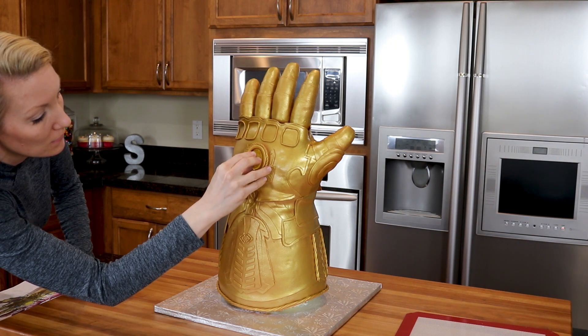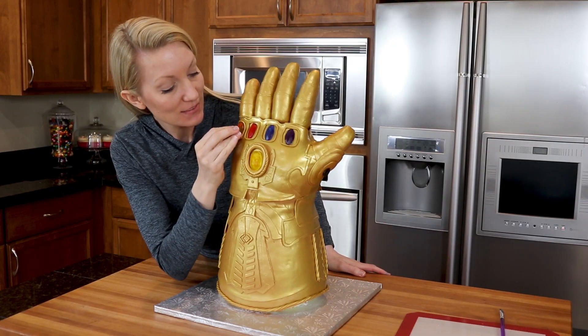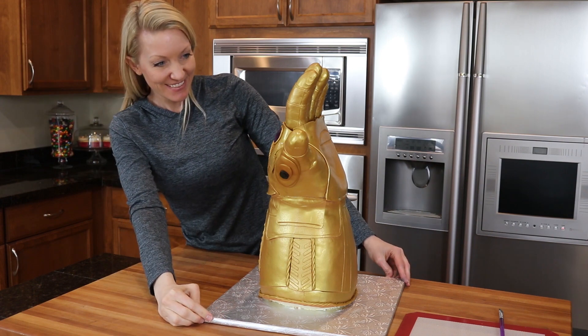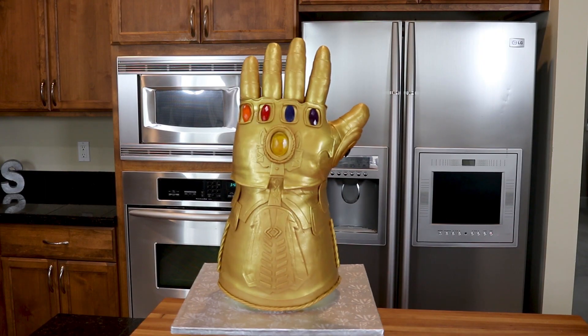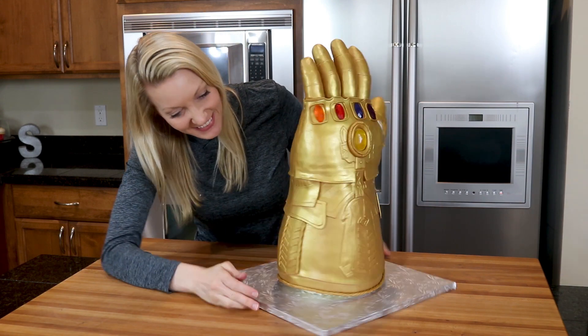Let's put it all together. I'm attaching the gems with a little brush of edible glue. All finished! Thank you so much for watching. I hope you enjoyed it and learned a little bit about making your own infinity gauntlet cake. Don't forget to find me on Facebook, Instagram, and Twitter, and if you have any ideas or suggestions please let me know in the comment section below. I'll see you next time — bye!